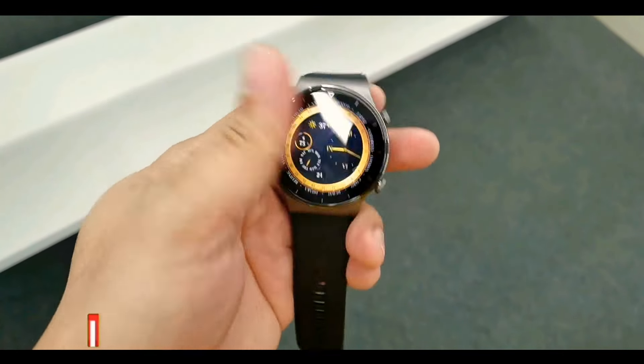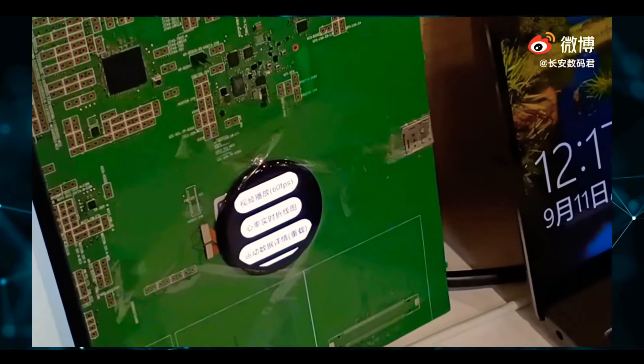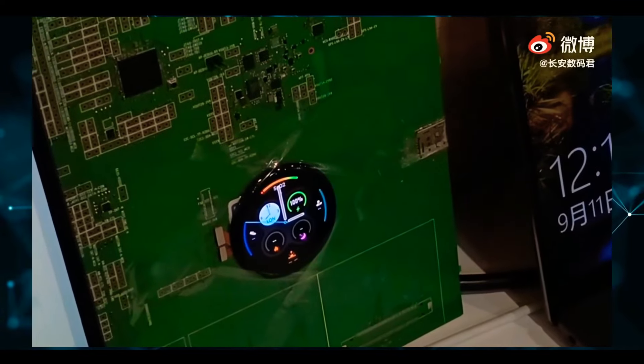It can last around eight days only, but for me that's still awesome battery performance. The interface appears different from the Huawei OS watch demo that we saw in September last year.